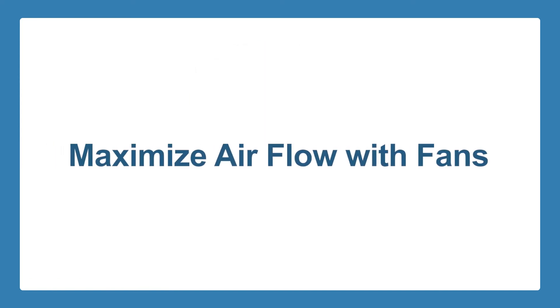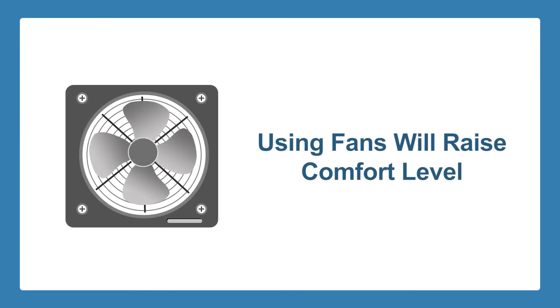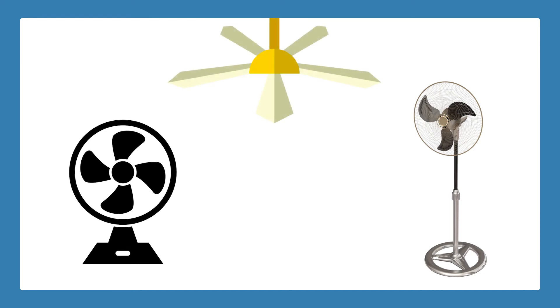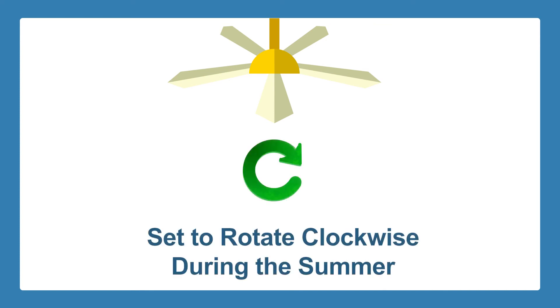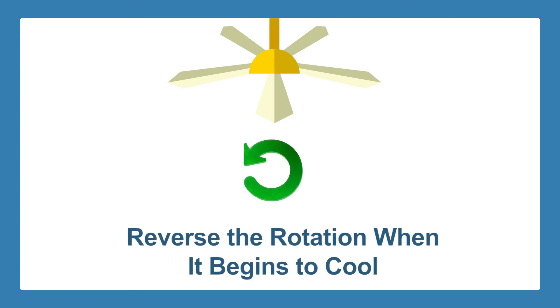Maximize airflow inside the house with fans. Strategically placing different kinds of fans throughout the house can make a big difference in the level of comfort inside your house. There are various options for you, including desk fans, floor fans, and ceiling fans, among others. Ceiling fans are among the best things you can have throughout the house. Make sure that they are set to rotate clockwise during the summer so the air will flow downward and prevent heat from rising up. You can reverse the rotation when it begins to cool off again.